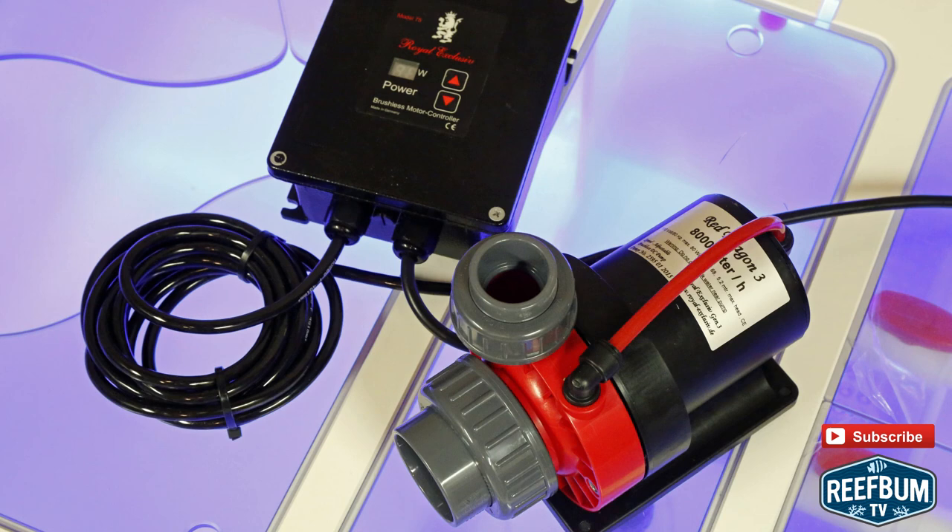Yes, the pumps are extremely well built, efficient, deadly silent, and perhaps the best DC pumps on the market, so the chances of a failure are very remote — but stuff does happen.